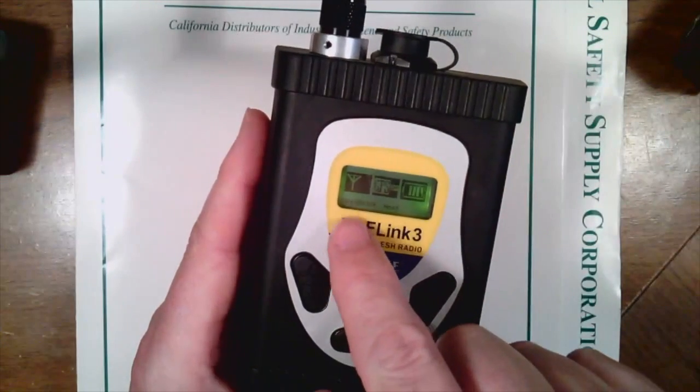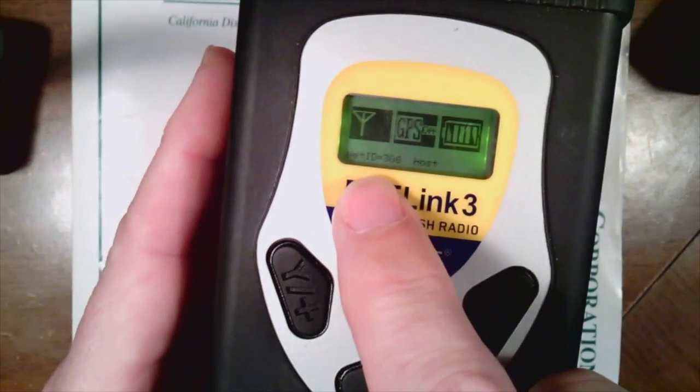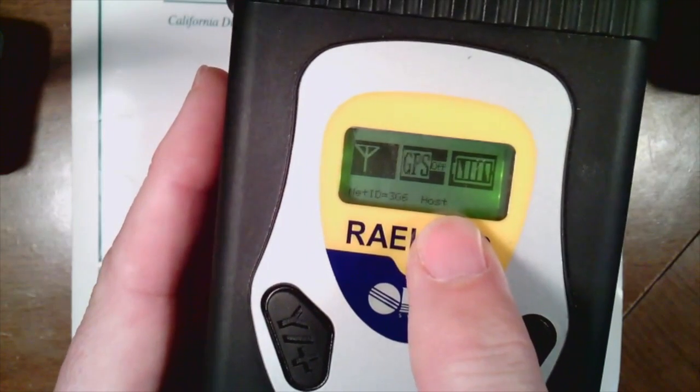Down below here you can see that I have a network ID of 306. We're going to go ahead and change that to 206 to match our other stuff. Also, you'll notice it's set up as a host — we're going to change that to operate it as a remote.